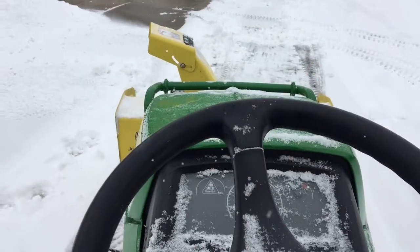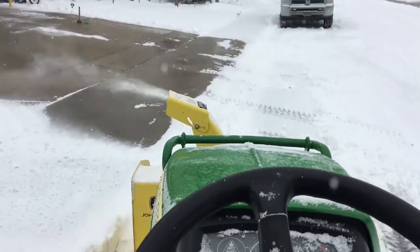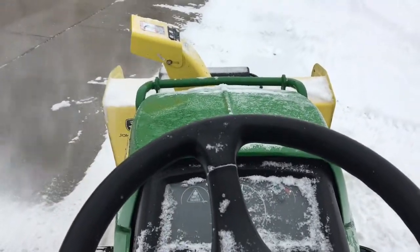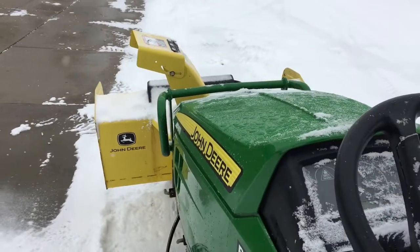I'm not gonna run it too much just because I don't have the correct shaft, but so far it sounds pretty good. I'm gonna get everything greased up real good and make sure everything looks good. This is the one I picked up for $300, which is awesome. Thanks for watching.